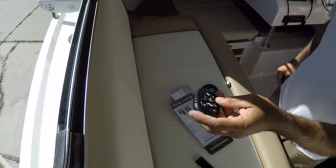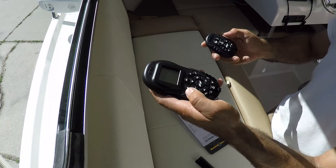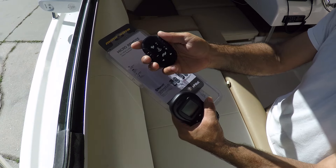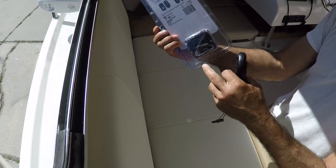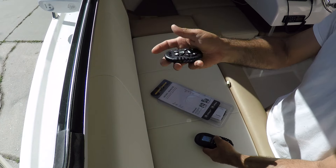These remotes are very expensive — this one was $100 and the other is about $160. But look at the size. If you want to wear it around your neck, it comes with a lanyard, same as the bigger one. You can put it around your neck and it's very, very light.